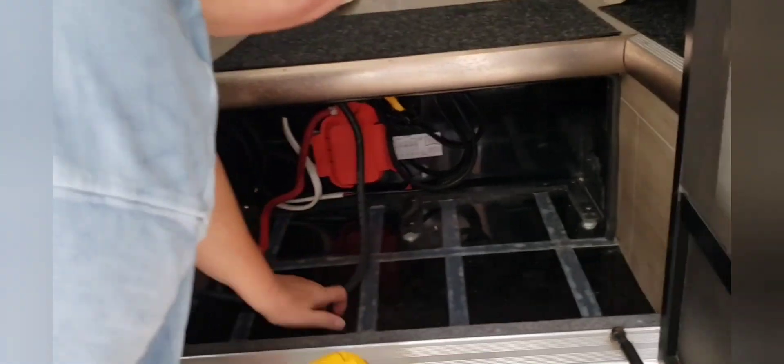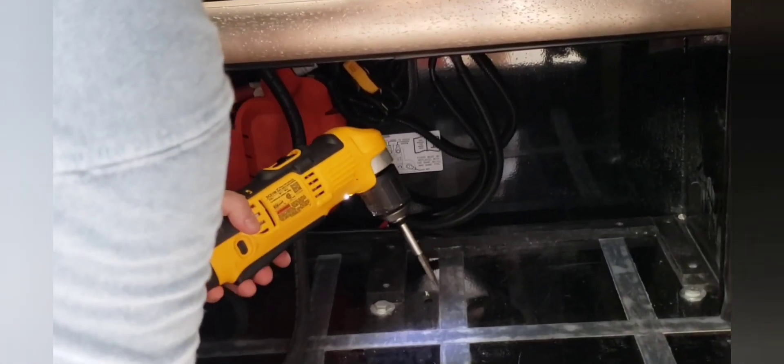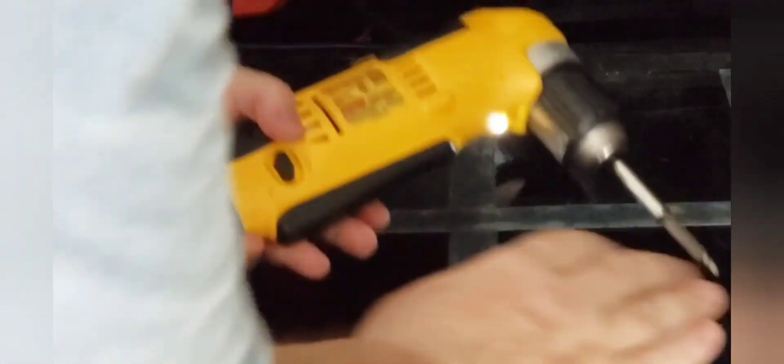We're going to remove these boat stops because we need the battery box to be flat.